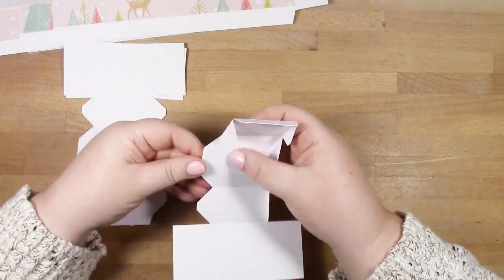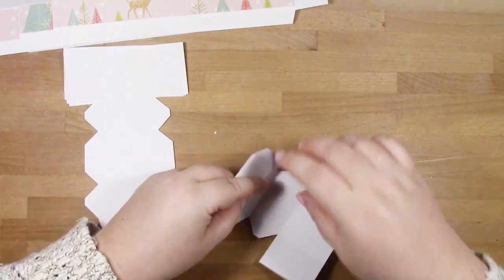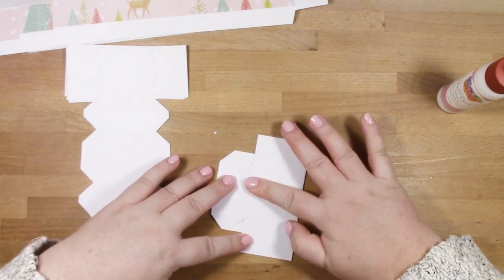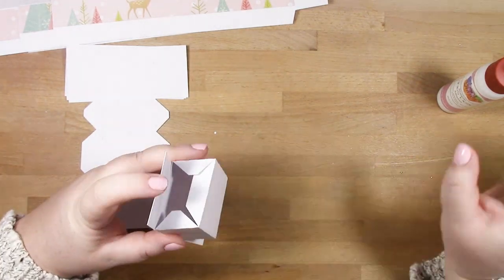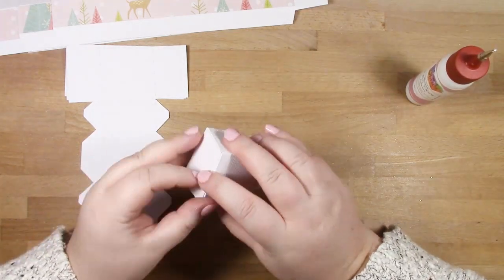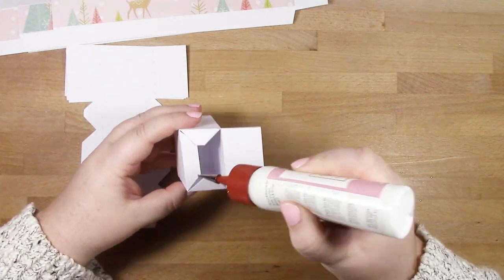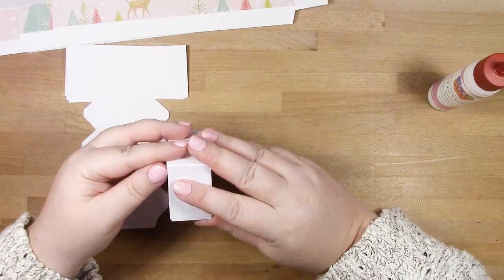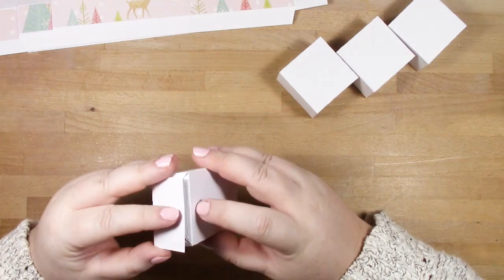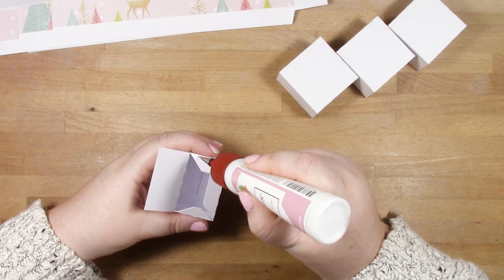I've added the pattern paper layers to the sides and platform. Now I'm constructing the little support boxes - these are listed as 'supports' in your download. Technically you can cut them in any colour since they'll be inside the plinth and no one will see them, but I've cut mine in white so nothing shows through. If using a different colour for the plinth, any scrap card stock will do.